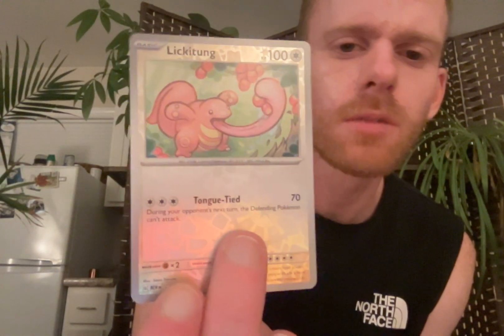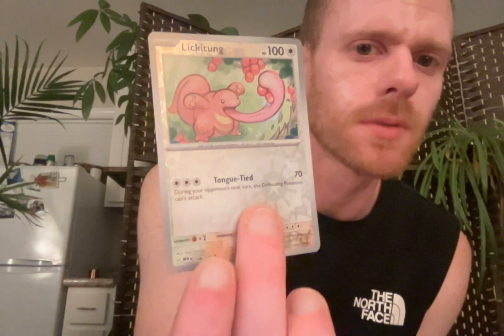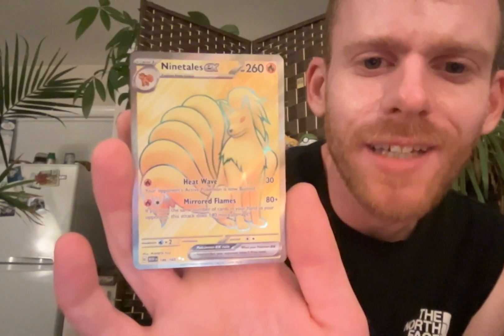This one he's eating too. Remember we were talking about in the base set how he's eating from a tree? It's almost the same depiction. Just different - these are apples. I think the other ones are more like seeds or something. That's cool. Reverse holo.